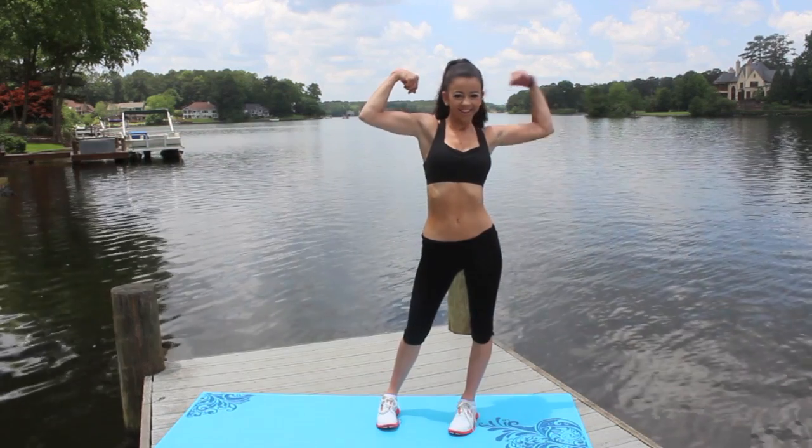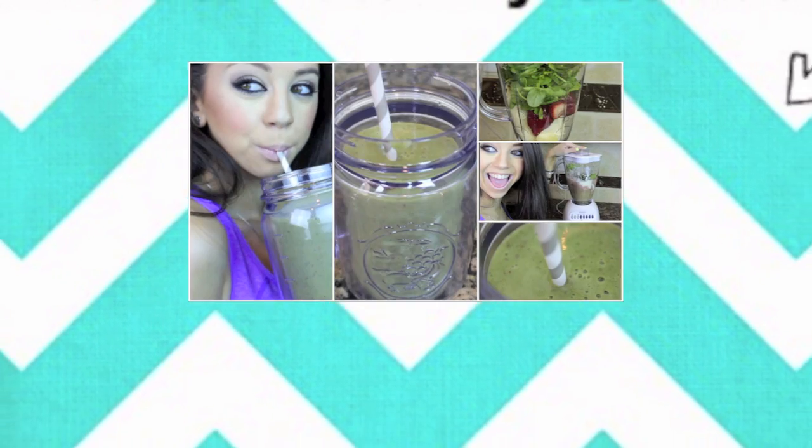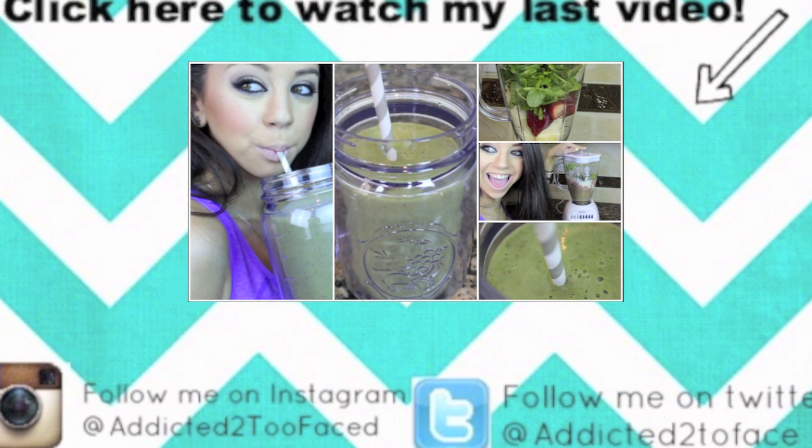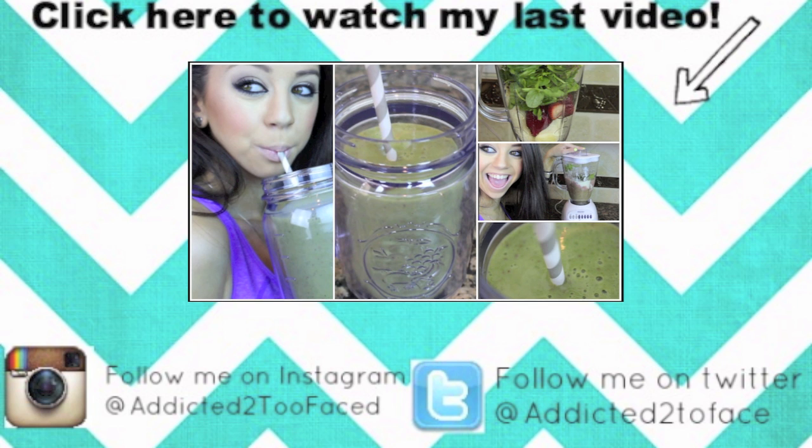I really hope you guys found this video helpful, and if you did, definitely give it a big thumbs up and be sure to subscribe because I upload new videos every single Saturday. Also check out my last week's video on how to make a green smoothie. Thank you so much for watching and for all of your support. I love you guys millions.